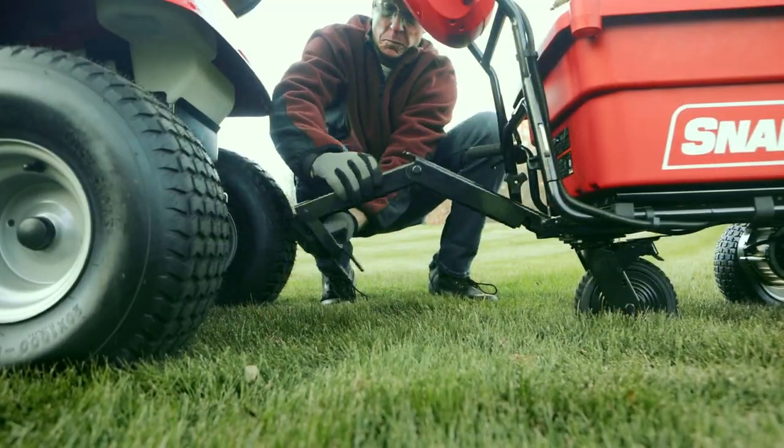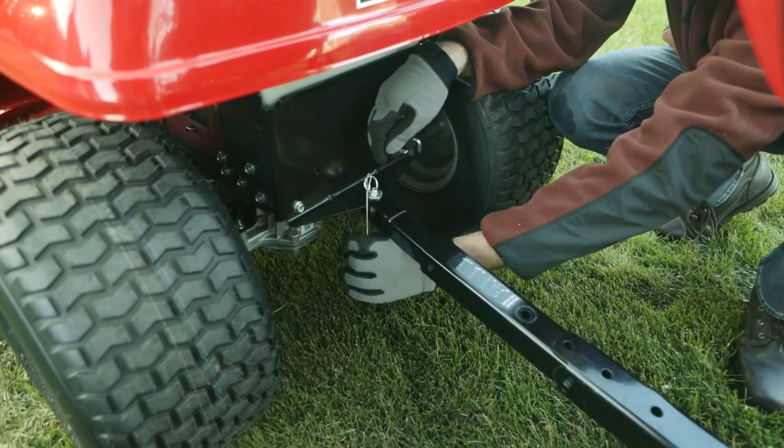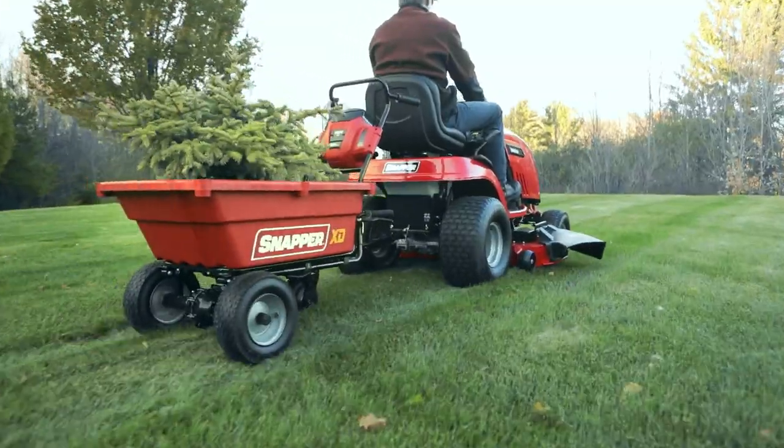Plus, it doubles as a tow behind cart. Just unfold the steel hitch, connect to your lawn tractor, and tow loads up to 6 miles per hour.